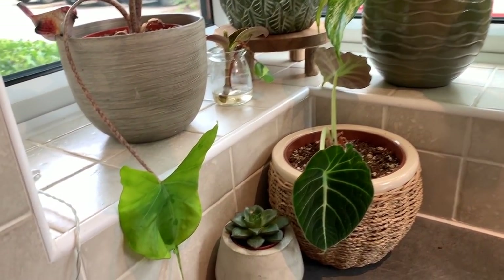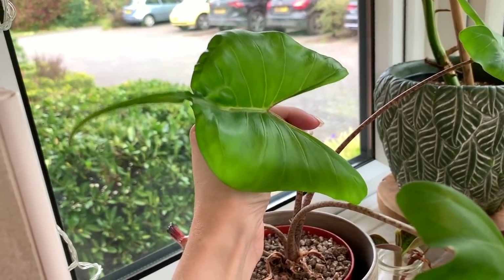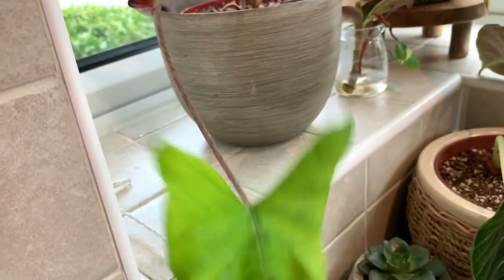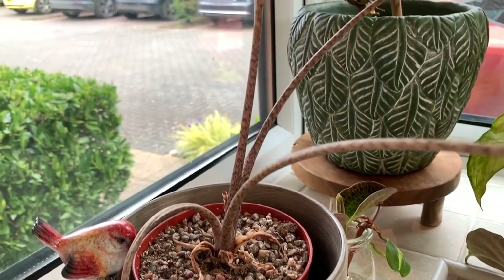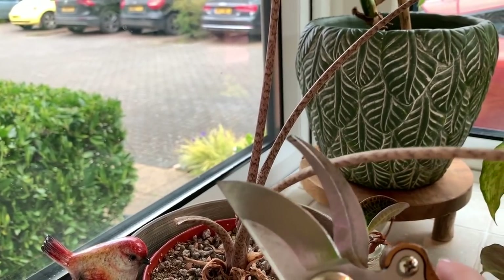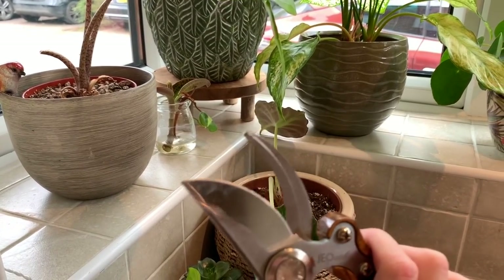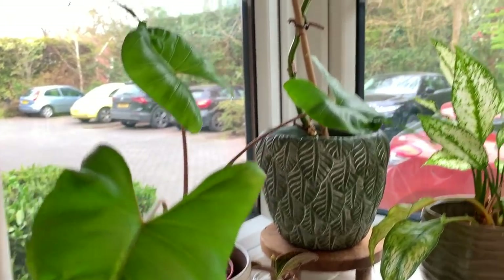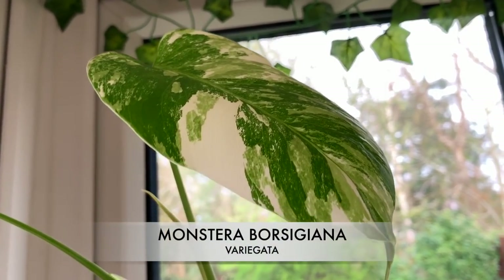Next up, my Alocasia Stingray has just grown a new leaf, but one of the old leaves has died back and it's all floppy, so it needs cutting off. I've been dying to do this but I've been saving it. I'm trying not to cut too close to the base just in case of any rotting — these pruners are sterilized by the way. I also just wanted to show you that my variegated monstera is getting another new leaf, which is rather exciting.